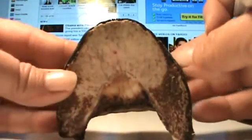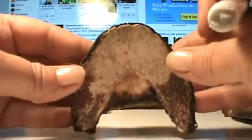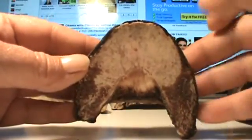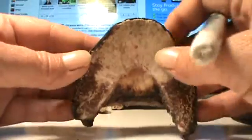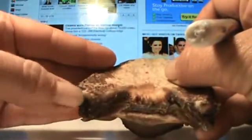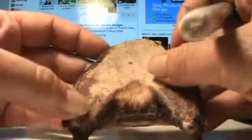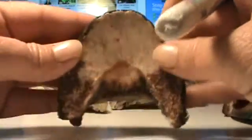Anyway, that's just some things I noticed about this coffin bone — how it had taken on the shape of the hoof capsule. And this had been worn away right here, this bone right here, and it's all wide and flattened out on this side.